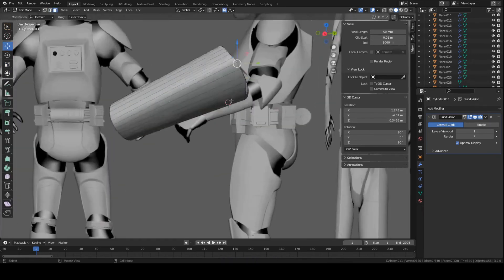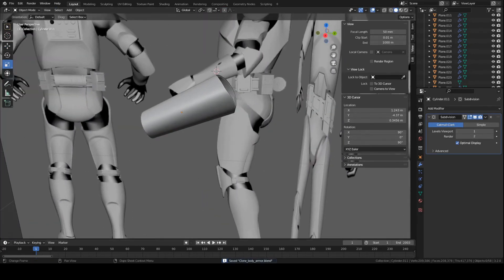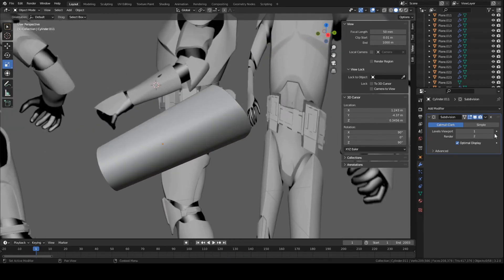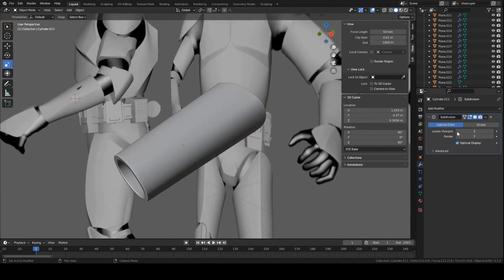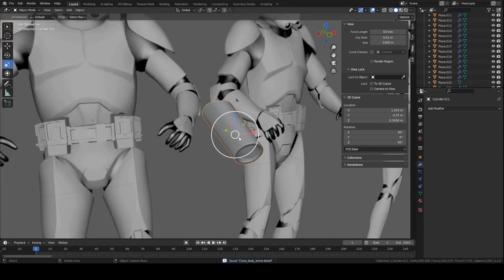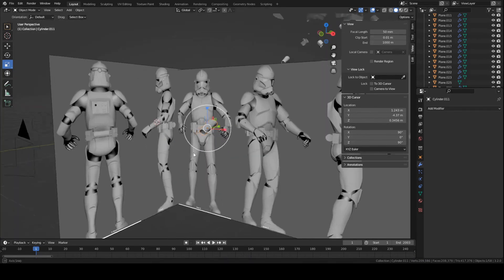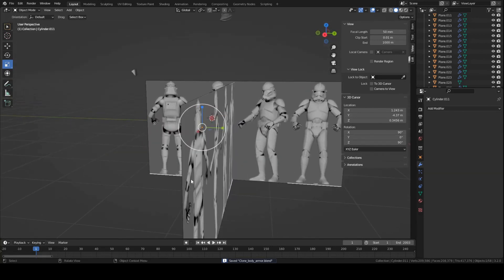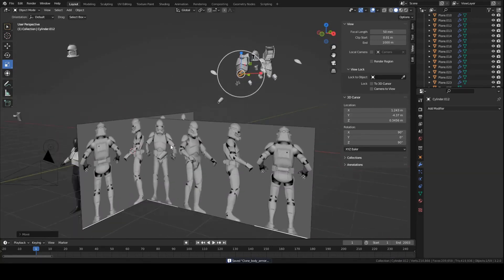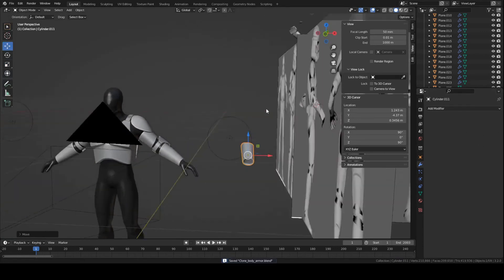Other than that, we're pretty much done with this piece. Go ahead and apply your modifier — you can check the poly count if you want, but it doesn't make a huge difference since it's already pretty high poly. Just press this little icon and press Apply. We now have a fully made forearm piece. This last step is optional, but you can press Shift+D to duplicate the piece as a backup in case you mess up the main one.